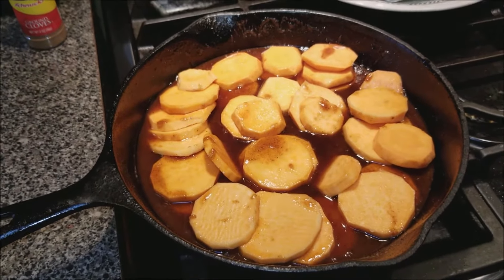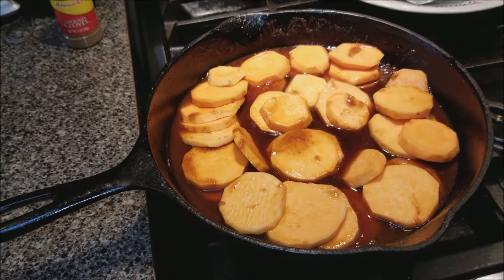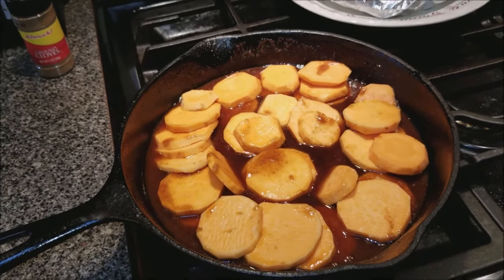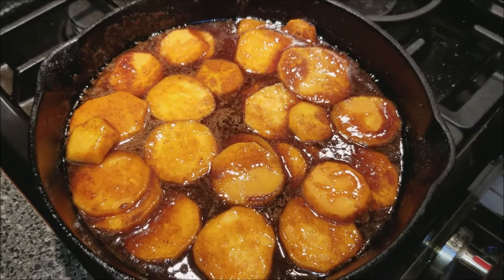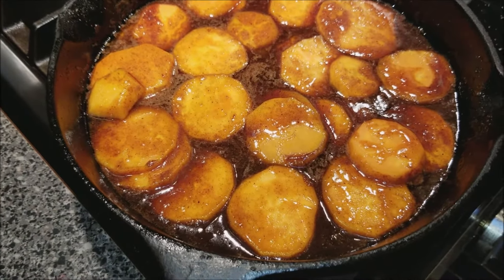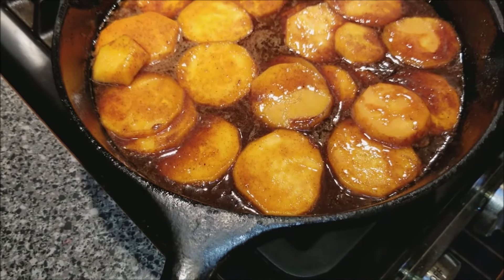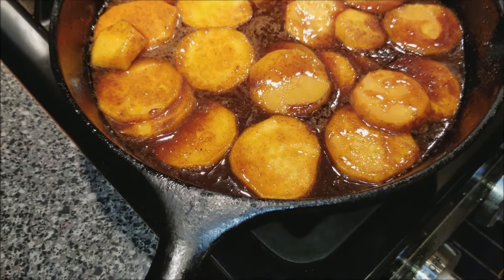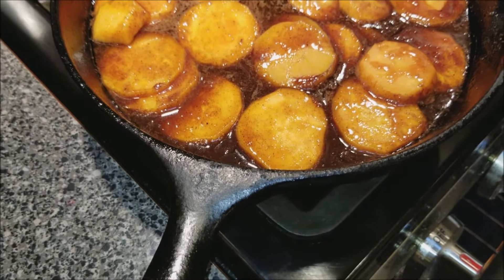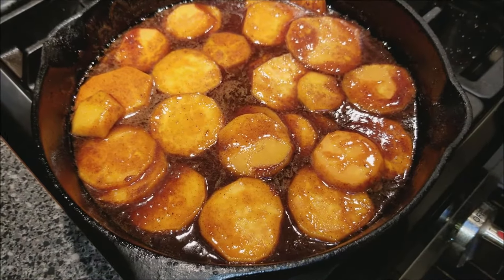We're going to go ahead and cover this, put this in a 350 degree oven. Halfway through I'll show you all how it looks once it's uncovered. This is about halfway through the process — I went ahead and uncovered it. Everything is submerged now once you unfold it. We're going to stick it back in the oven for another 30 minutes. Make sure you move everything around once you uncover it, so that seasoning and sugar flavor is all over everything.